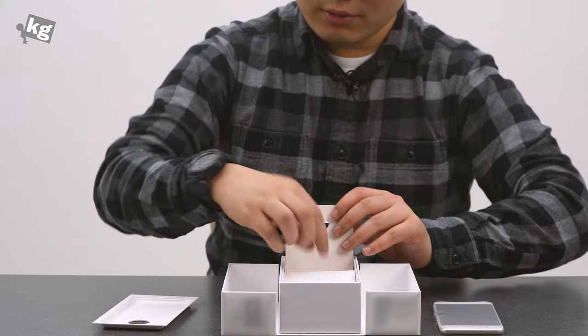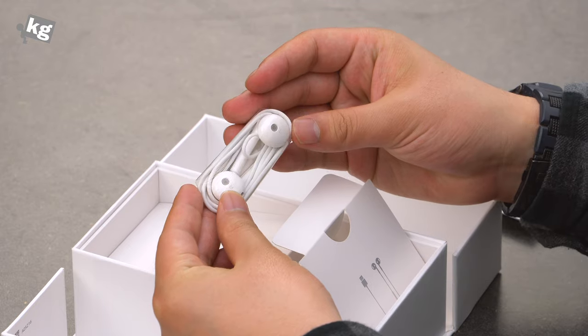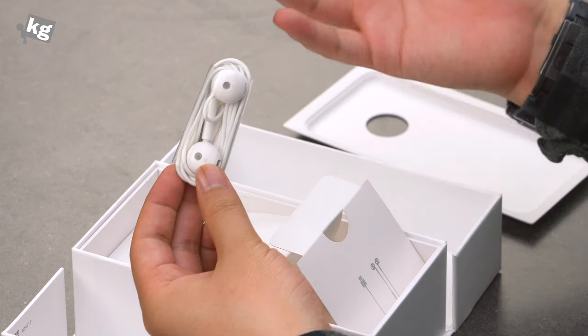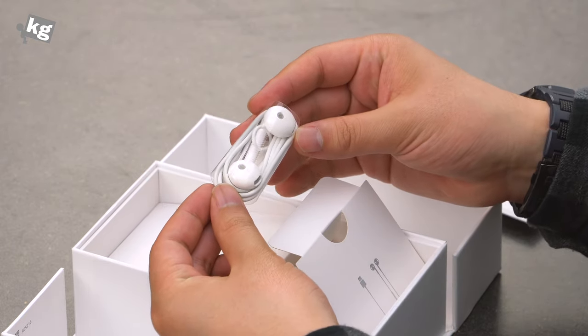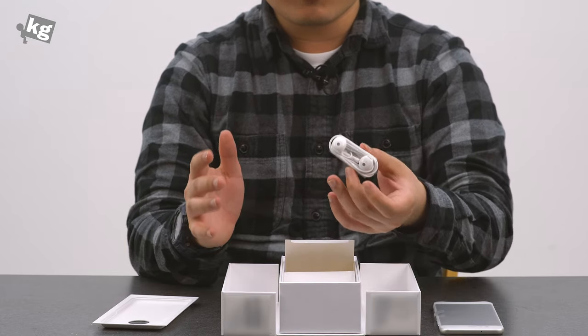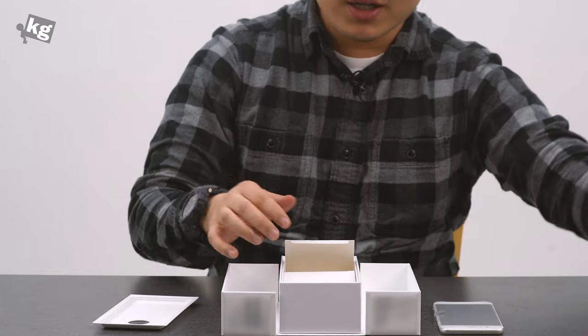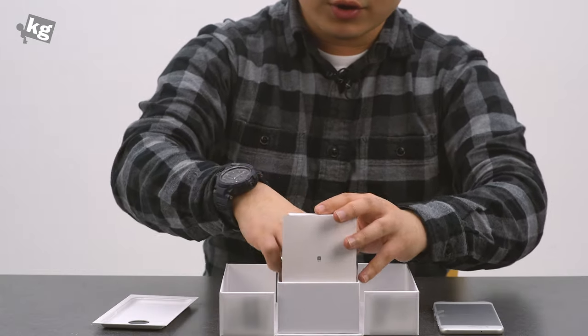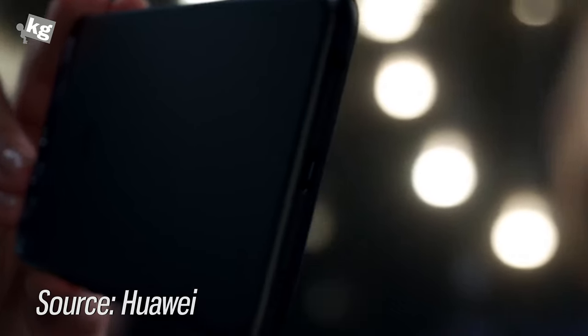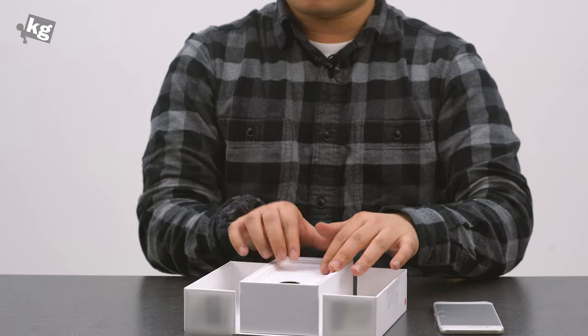It comes with a pair of earphones that resemble Apple EarPods — same thing. It looks just like the EarPods, and this is something Huawei really needs to fix. They're doing a great job at having some originality, and this breaks it. Also included is a charging brick — the phone does support Huawei SuperCharge, so you'll be able to juice up your phone a lot faster.